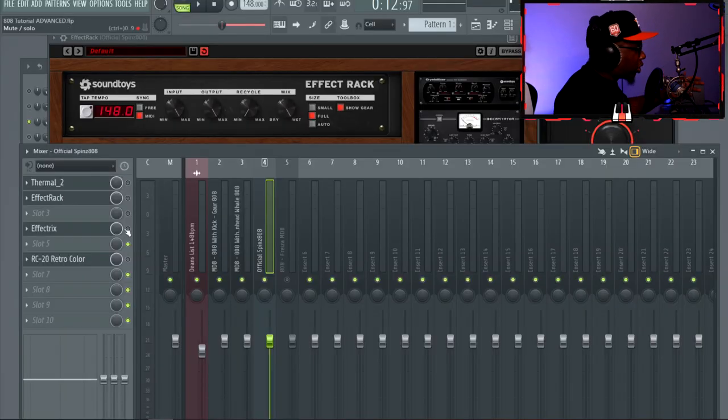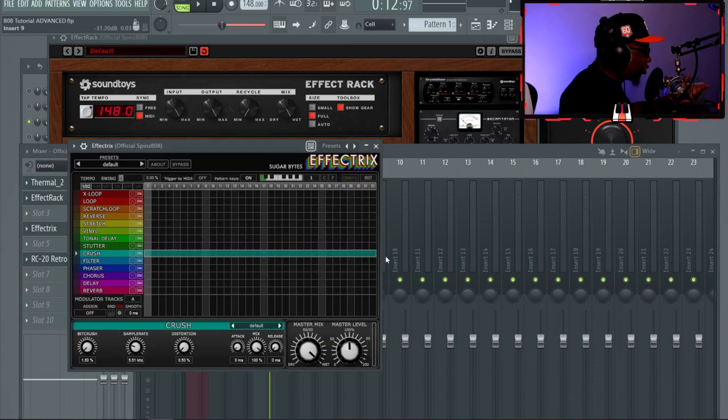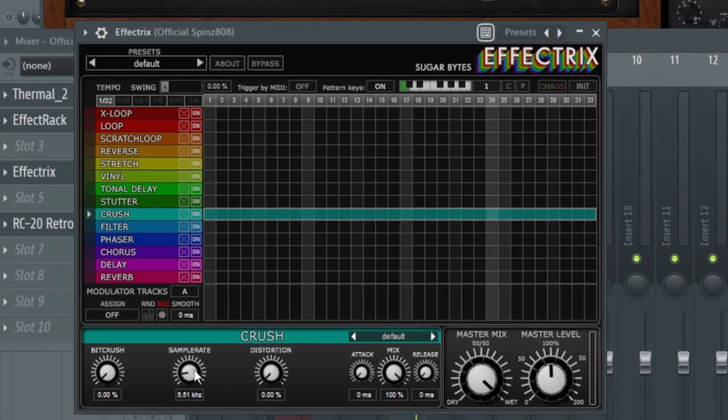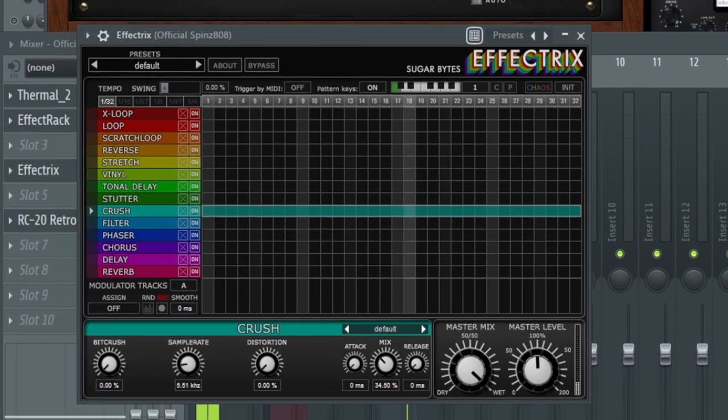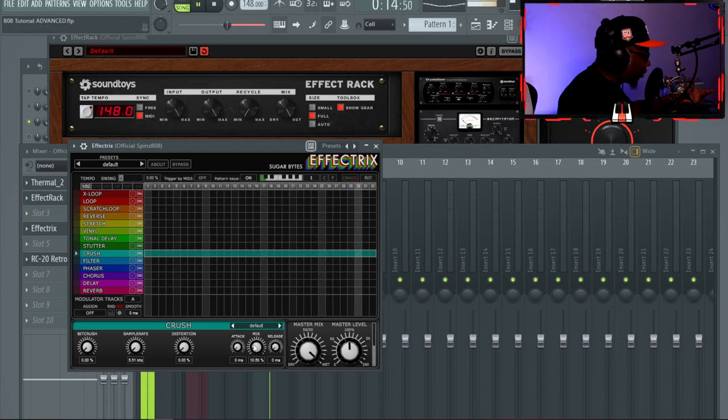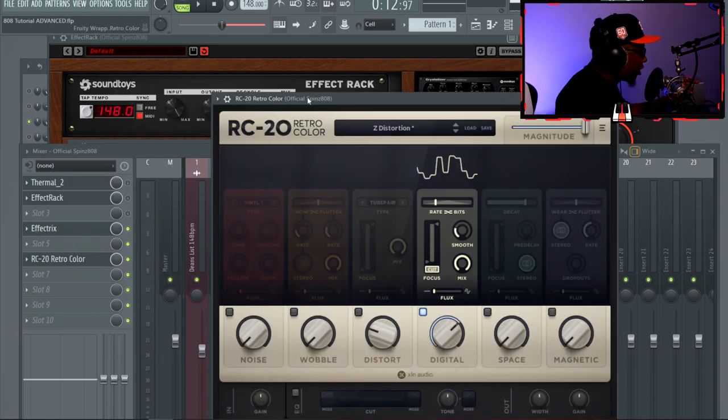Now let's talk about sample rate and bit crushing. I have Old Effect Tricks with the crush all the way up and distortion down as low as it can go — we're really just playing with the sample rate, which adds some more air. With bit crushing it doesn't accomplish much on its own, but you can lower the wetness to give it a slight crunch. They also have that in RC Retro Color.